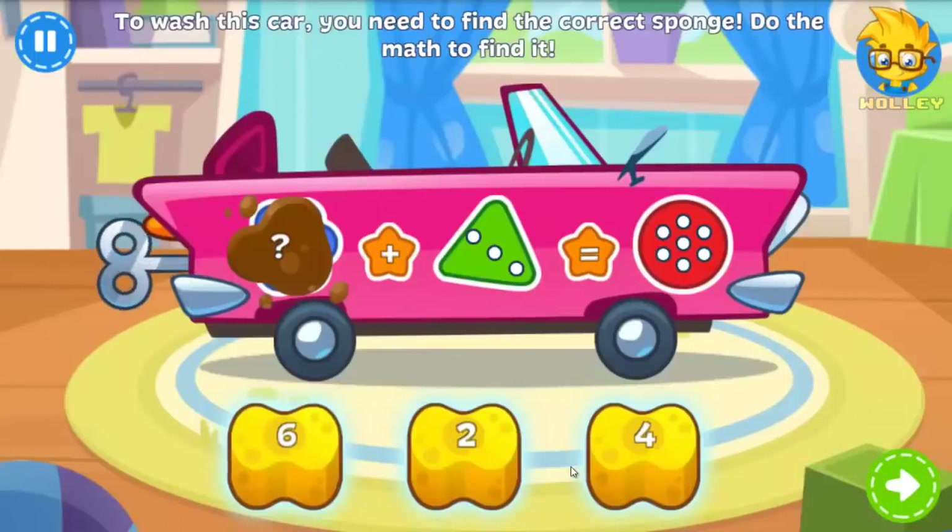Those races really make the cars dirty. Do the math to find the correct sponge so you can wash it.